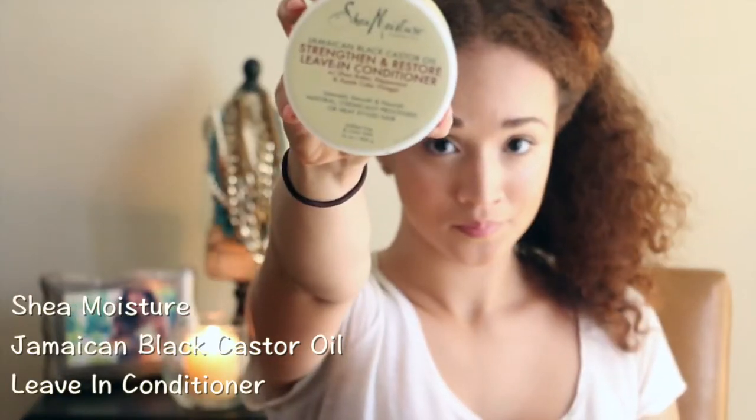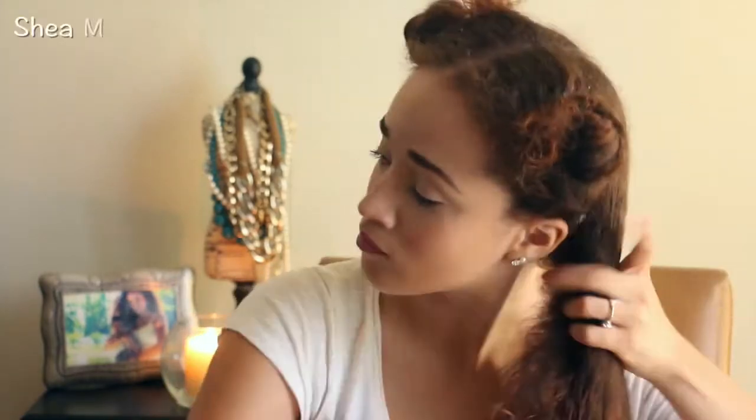I'm going to put my hair into four sections so I can start working in products. I'm going to start with the Shea Moisture Jamaican Black Castor Oil leave-in conditioner. I like to work it in four sections just like I do with my curl routine to make sure my hair is moisturized, in case I'm leaving it in the braids for a couple of days. It also helps with definition.